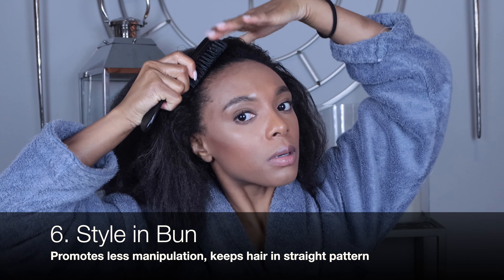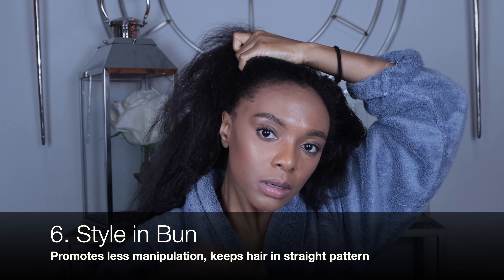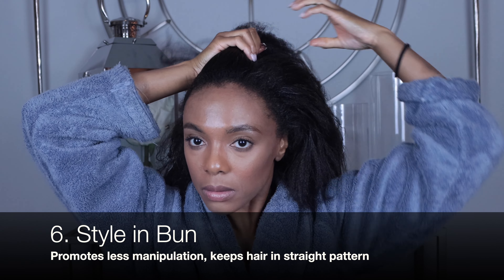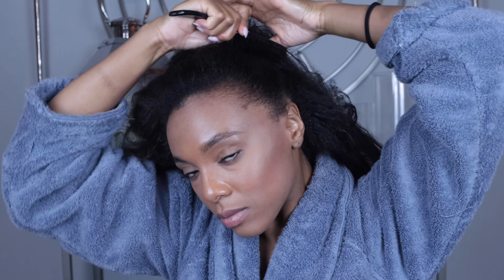Lastly, I'm gonna throw her in a bun. The week before your relaxer, you want to let your hair just chillax. It's best not to irritate your scalp to prevent any burns. I also want to keep my hair in the straightest pattern possible — you don't want to put it in a pattern that creates waves, because that will make it difficult to tell the relaxed hair from the natural hair. Here are my freshly brushed 13-week-old edges without any gel.